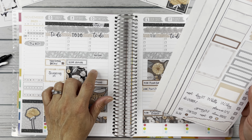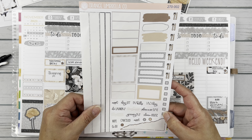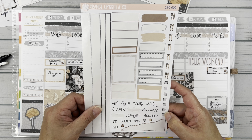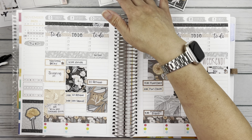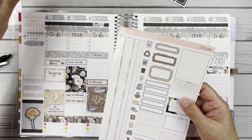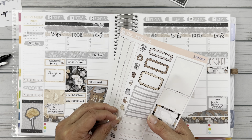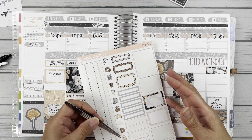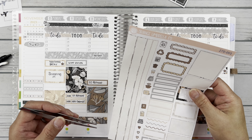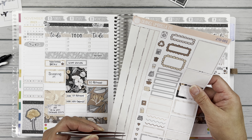I did not have a staff meeting — they ended up canceling it, so I'm not going to put a box down for that. Let's look at these icons here. We did not recycle because that was last week. Let's put the shoe down. I think that's all that I'm going to put down for now.